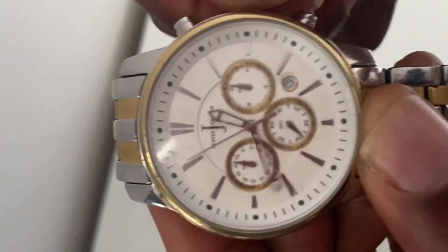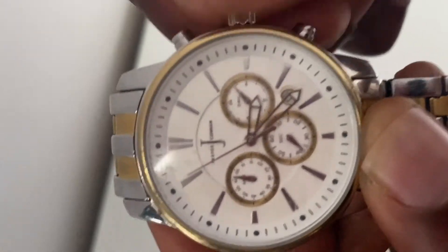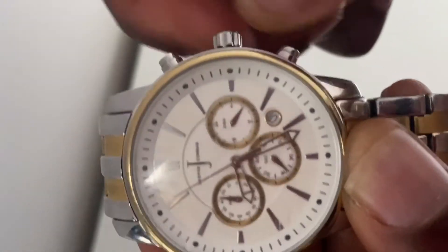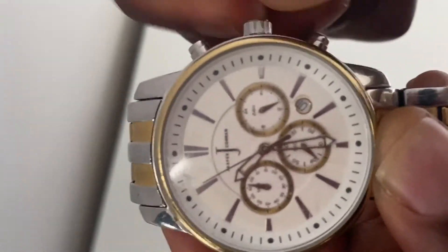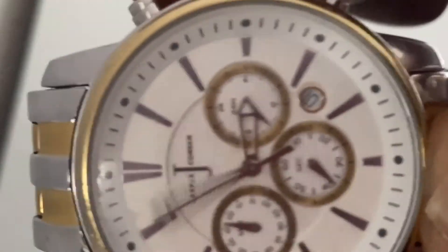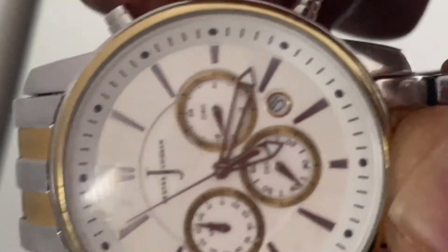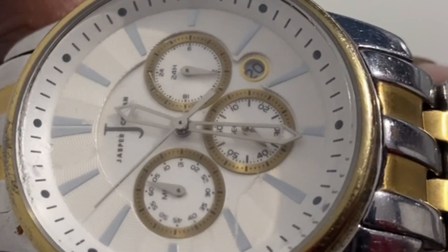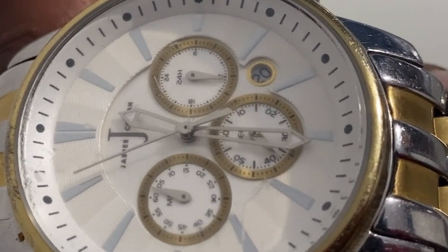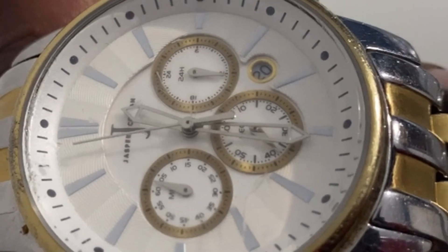Two 360-degree turns or two revolutions past the 12 mark pushes your calendar forward by one day. Once you've got your battery working and you've set the time and date, you're good to go. If you found the information useful, don't forget to subscribe, like and share to help the channel grow — hopefully catch up with you later, goodbye.